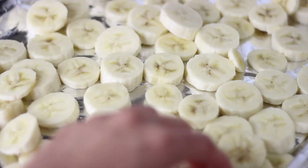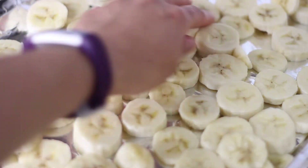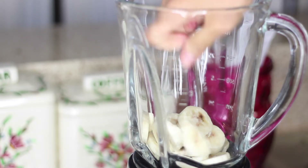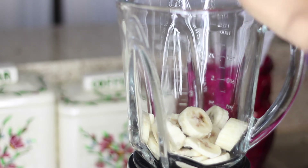Then you're going to want to go ahead and arrange them on a cookie sheet. I lined mine with foil — you can do parchment paper as well, just to keep the cookie sheet clean. You want them all in one layer, not overlapping, because then we're going to throw them into the freezer for about 30 to 45 minutes. Take them out after that and put them in the blender, making sure you break up any pieces that may have stuck together.